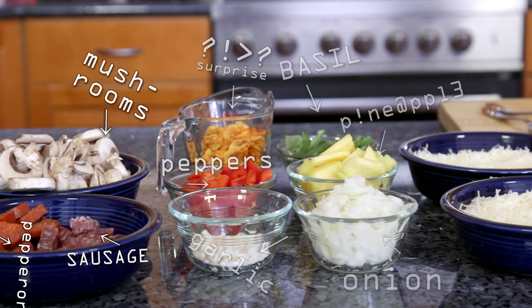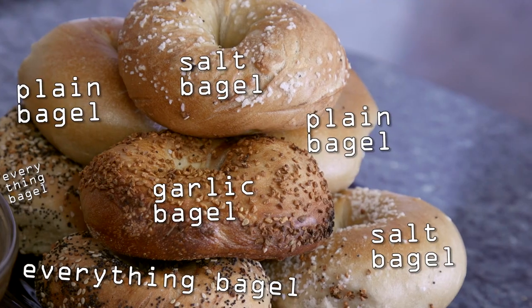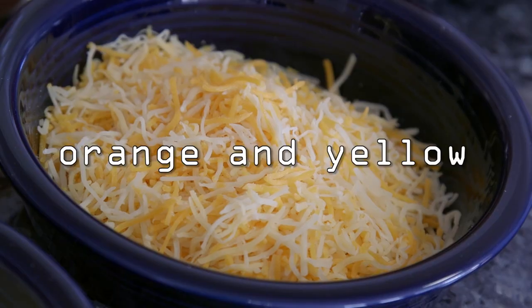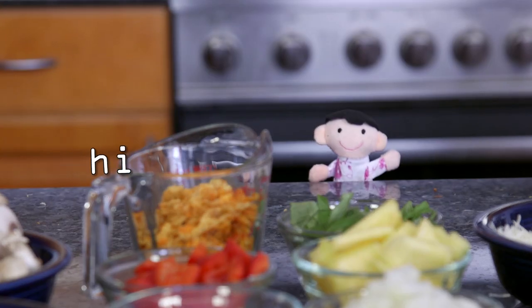The first thing you're going to want to do is set up all of your ingredients and accoutrements before you start cooking. We have a plate of bagels, we have different kinds of cheeses, we have tomato sauce, and all of the different toppings and spices that you're going to want to use.